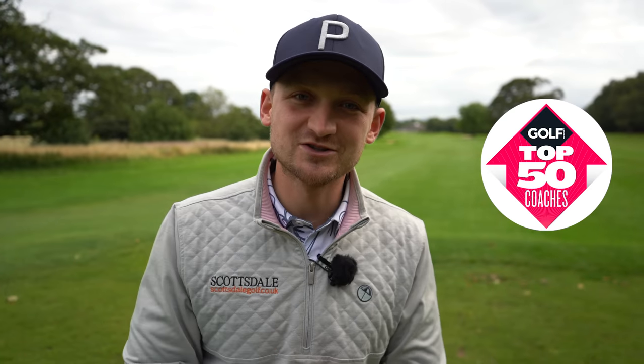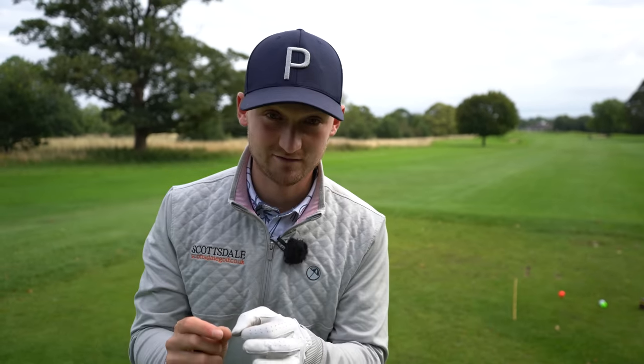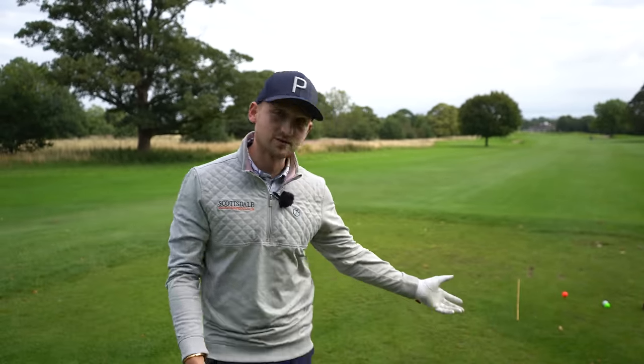Welcome to a brand new video here on Alex Elliott Golf. My name is Alex, I'm a PGA golf professional and top 50 world coach. If you enjoy this video please hit the thumbs up button - it helps me and helps this video grow. If you slice the golf ball and you've never thought about it this way, I'm going to fix it and prove it to you.